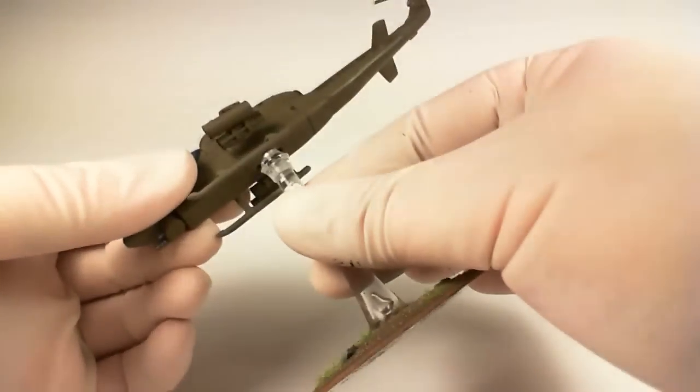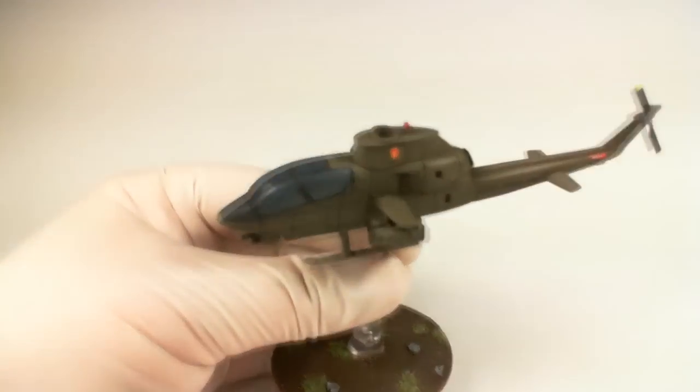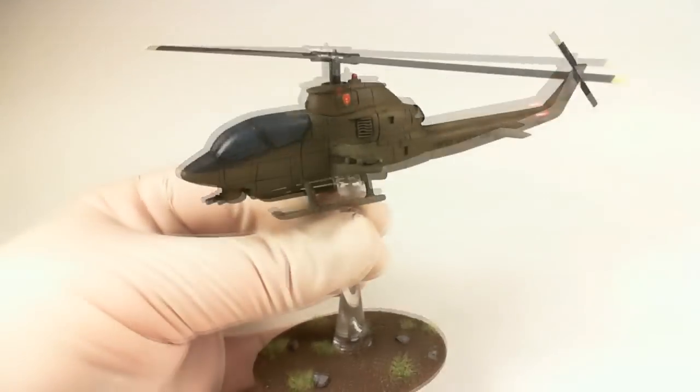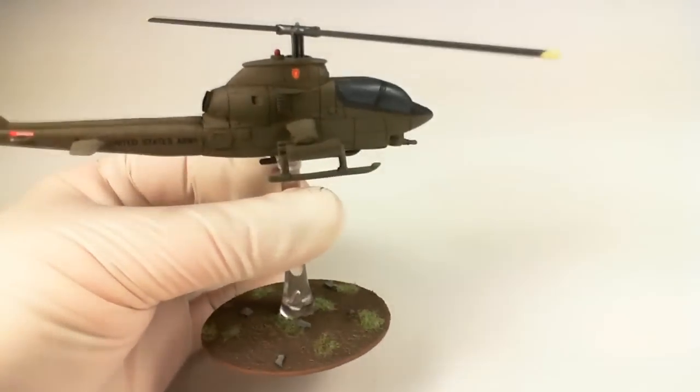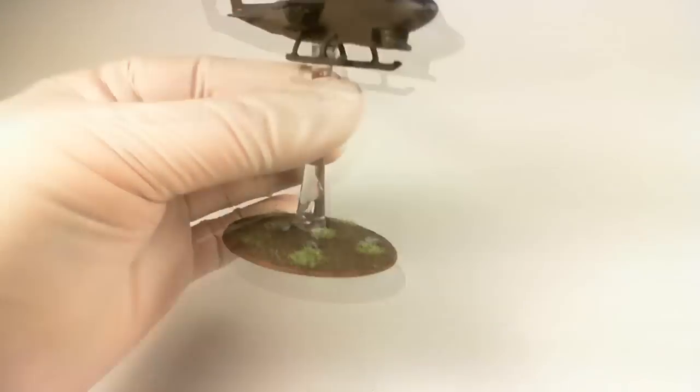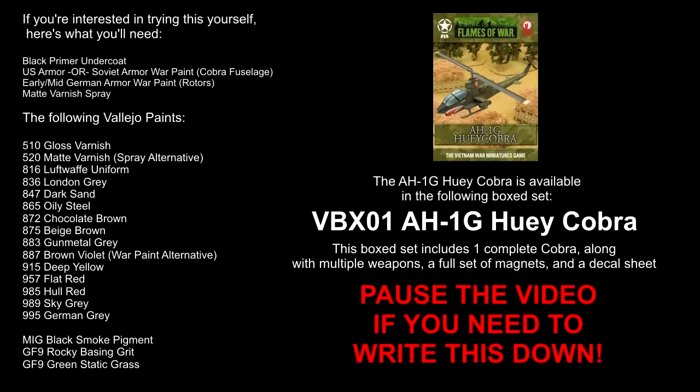And there you go. Take your Cobra, click it onto your painted base with the magnet, grab your rotors — which are also magnetized and included with the box — and click them right in place. Done deal. Not too many steps, and I think that looks great — it'll look fantastic on the tabletop. Thanks a lot for joining us today. Pause the video here if you need to write down the color list — it's a very manageable amount of colors and you should be able to paint a squadron of these no problem. Thanks for checking this out, I hope it was useful. Be sure to check flamesofwar.com for more hobby tutorials. Bye for now!